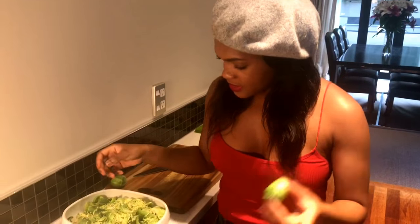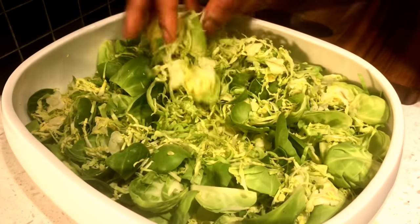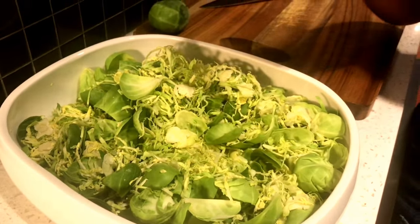Now we're moving on to our second dish. This is a cold dish — it requires absolutely no cooking, so it's pretty easy. I'm going to do a Brussels sprouts salad. I have kept the Brussels sprouts raw. I've shredded them a little bit, and there are also some whole Brussels sprout leaves.